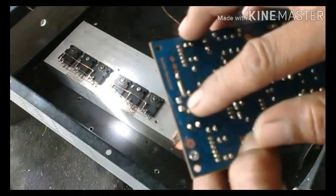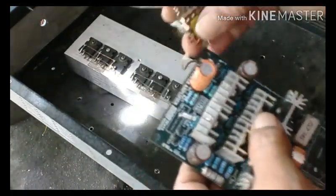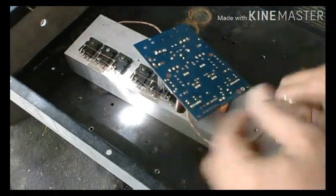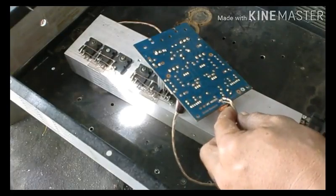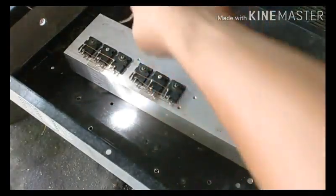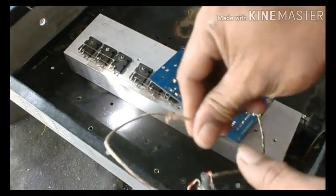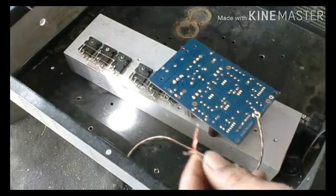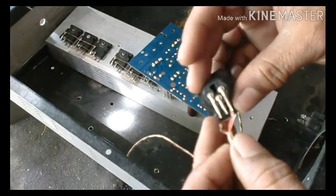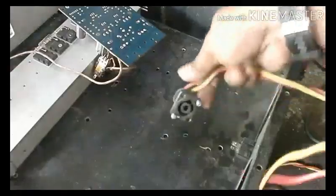Oke, sekarang kita mulai menyambung bagian-bagiannya seperti input. Ini potensio yang kita sambungkan ke input. Ini adalah konektor input, kita sambung ke sini.